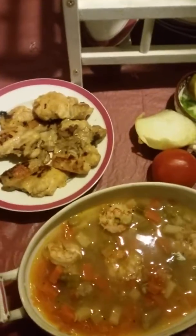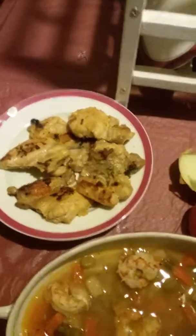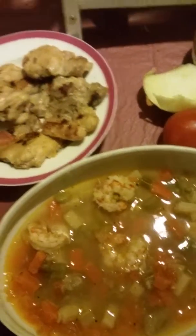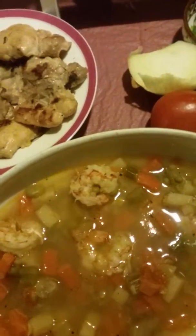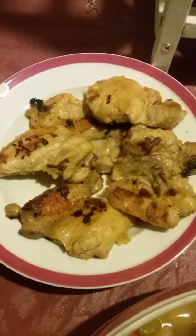Hello everybody, dinner time! This is a very simple, fast meal — dinner or supper. I will describe how I made these; it didn't take but less than 40 minutes. I steam the chicken with